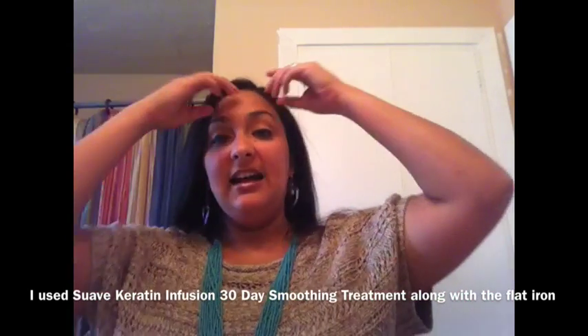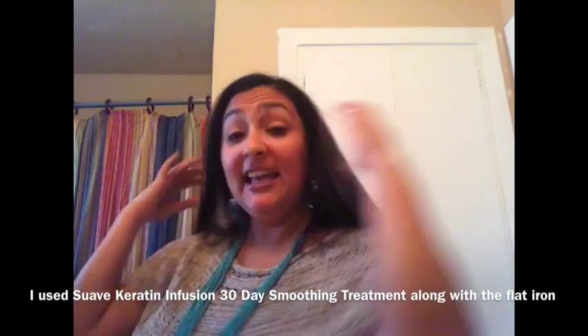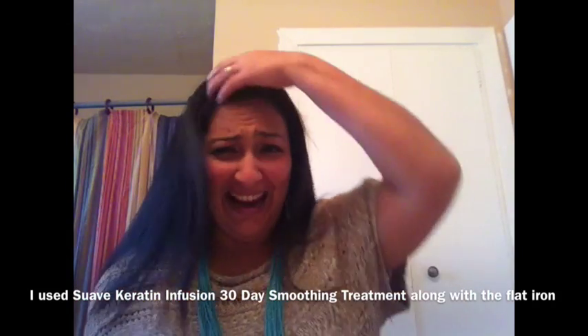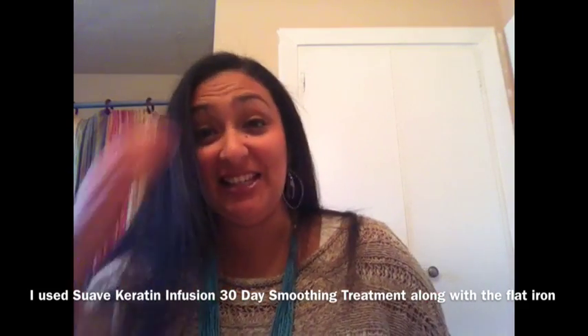He even said it kind of looks like it's thinner than it usually is. But anyway, what do you guys think of my new hair? I don't know what to do with it. Let me know in the comment section. Oh, and we're giving two of those flat irons away, so don't forget to join.